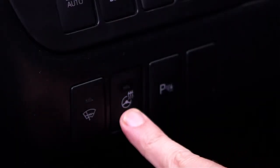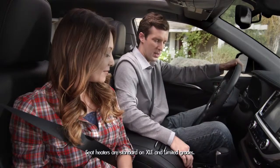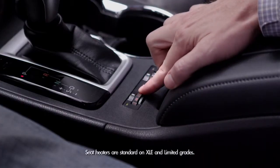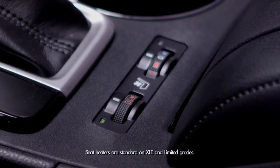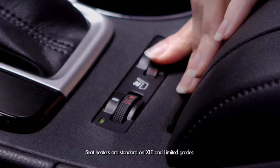To turn off the heated steering wheel, just press the button again. And then on those cold mornings, if dad wants his seat heated, there are switches near the roll-top console that control warmth and range from heating levels 1, 2, and 3. This is available for the driver and passenger side, so mom can be warm too.